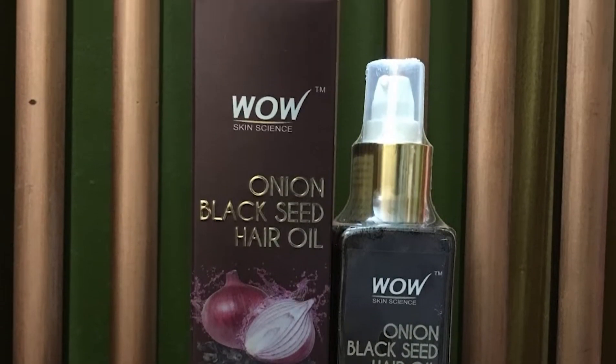They say this helps with hair fall, and I would like to thank them for that. I have been using this for one month and I noticed a lot of difference in my hair fall. For this I will give them 10 out of 10. I've only used it one month and I'm already seeing so many results — if I continue, I'll get even more results.